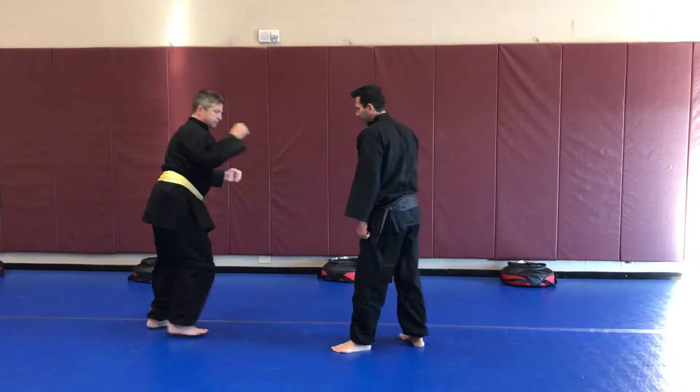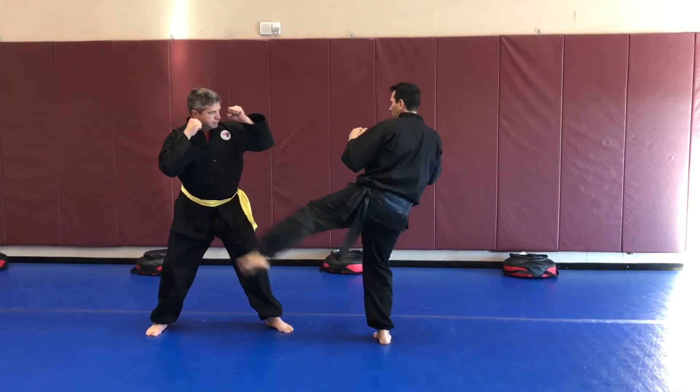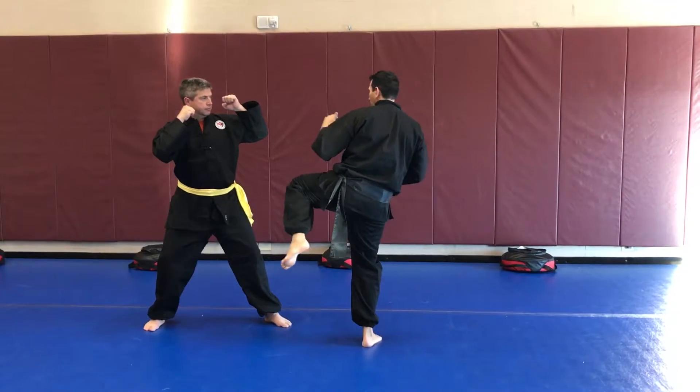If we have a left leg in front, it's going to be a different preference. Again, I can be shuffling in here — low, groin, stomach, face. It doesn't matter, but I land.